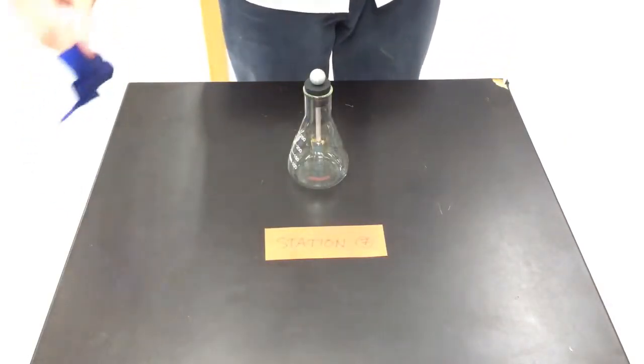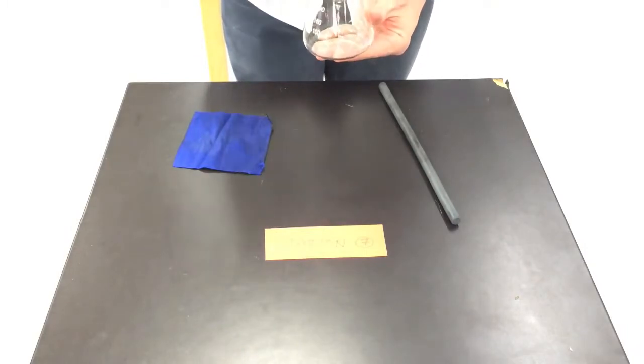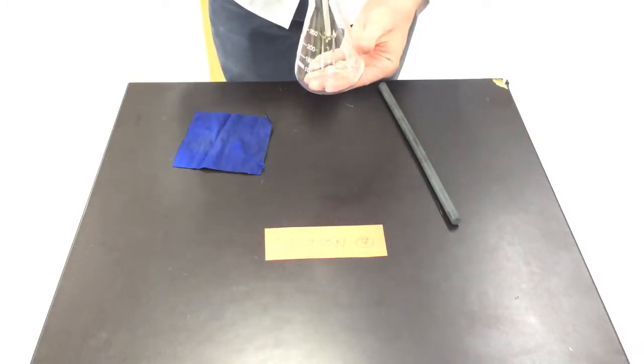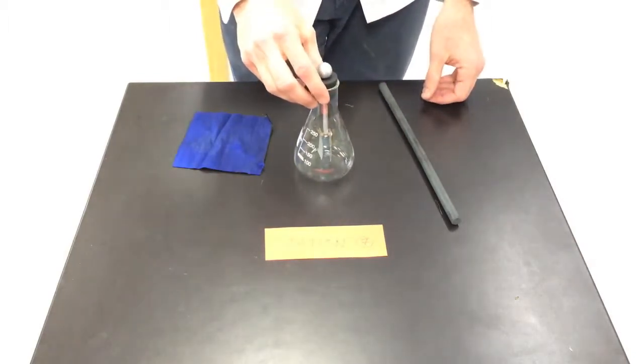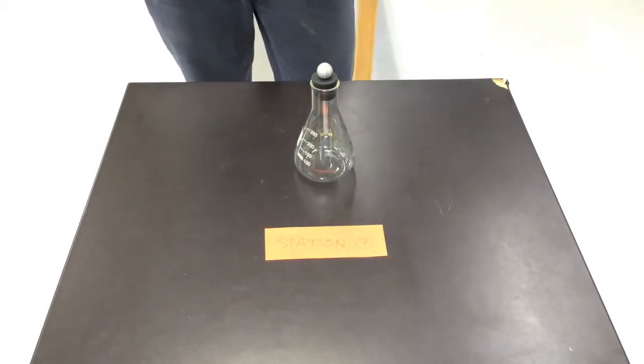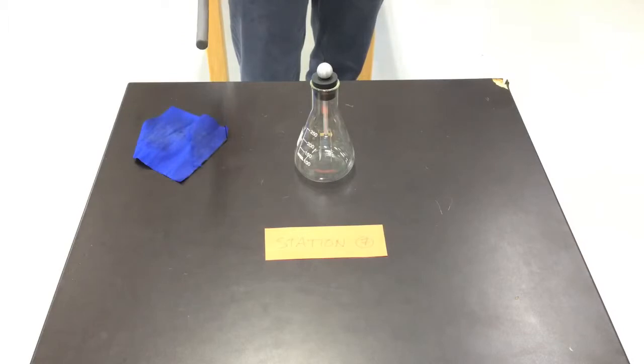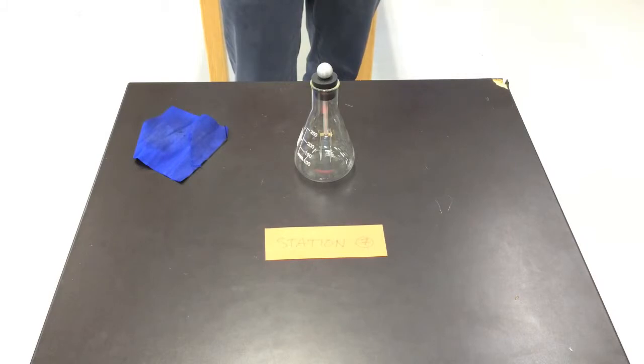At station 7, you'll find a rubber rod, a piece of silk, and a foil leaf electroscope, which has two pieces of aluminum foil hanging inside a flask. It's connected to a piece of metal that runs up through a rubber stopper and is connected to a metal ball on top. Take the silk and rub it against the rubber rod many times. When finished, bring the rubber rod very close to the round metal ball on top — about two or three centimeters away — and observe what happens. Be sure to record your observations in the Google Doc slides. When you're finished, rub the rubber rod with your hands a few times before moving to the next station.